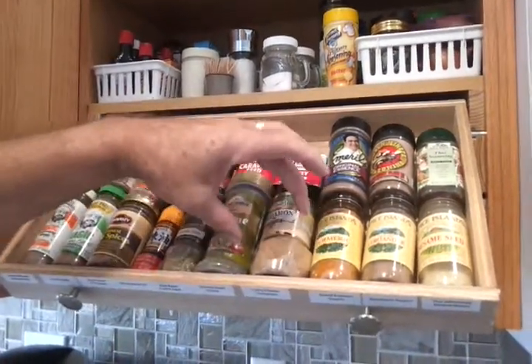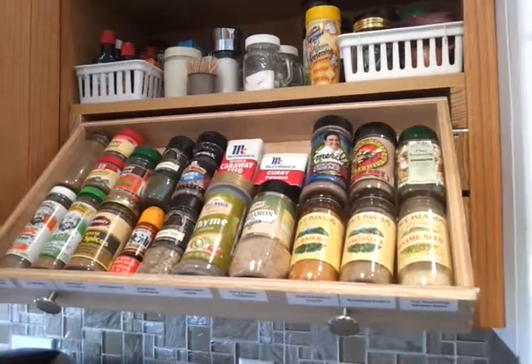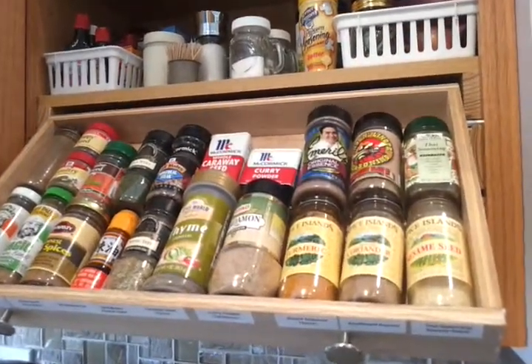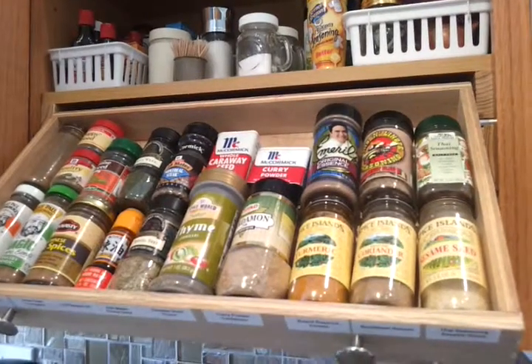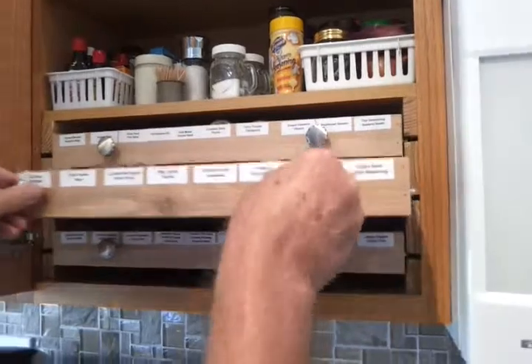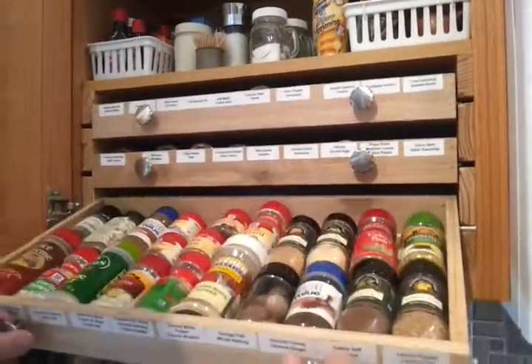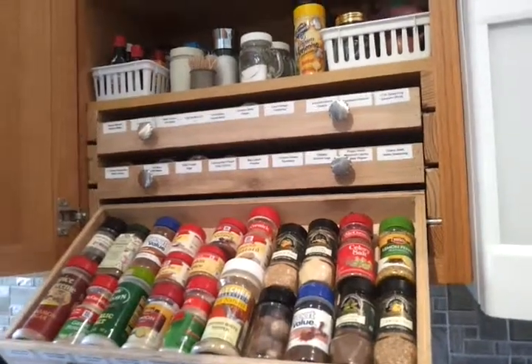You can use what might be considered to be slightly oversized in diameter, because however you want to put your spices, they will fit in the system. So it's easy to see exactly what you do have, and it's easy to replace and it's easy to use.